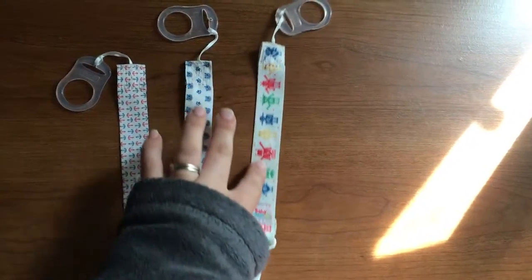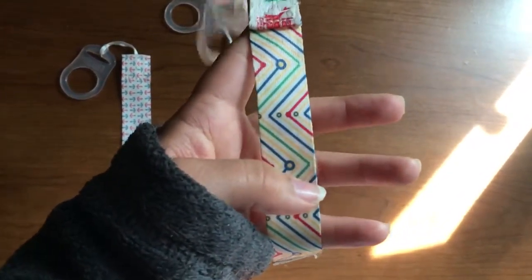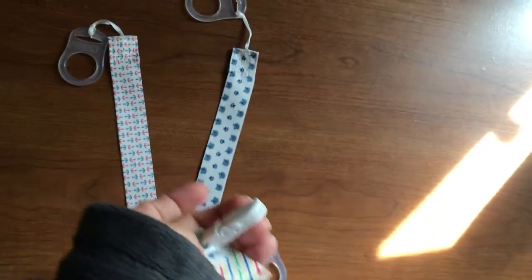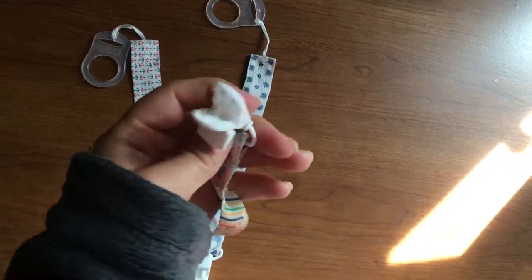And this is a very sturdy, heavy duty ribbon. My son loves playing with them and chewing on this part here. And these little clips are easy to open and close. Yeah, they're easy to open and close.